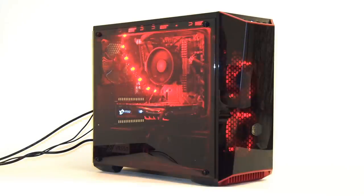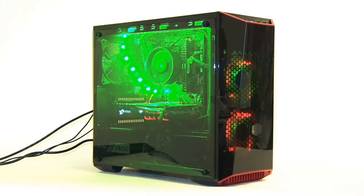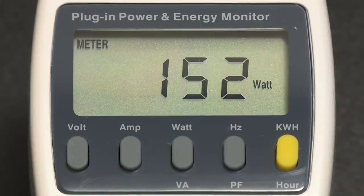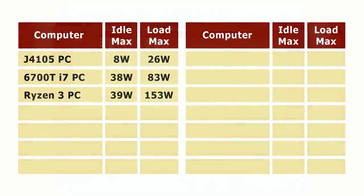Our final desktop PC is this one: the Ryzen 3 2200G system I built in a six-part series about 18 months ago. It has eight gigabytes of RAM, an SSD, and was fitted with a four-gigabyte GTX 1050 Ti graphics card. This PC is no longer in my possession but is still in constant and very successful use. I recorded its power use at the end of the build process: the maximum power drain peaks at about 153 watts, and at idle it drops down to 39 watts - very similar to the 6700T system at idle but much higher at load.